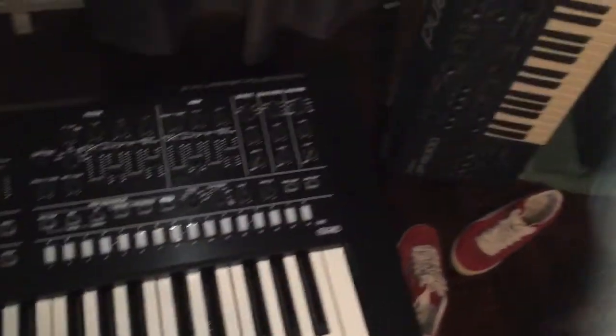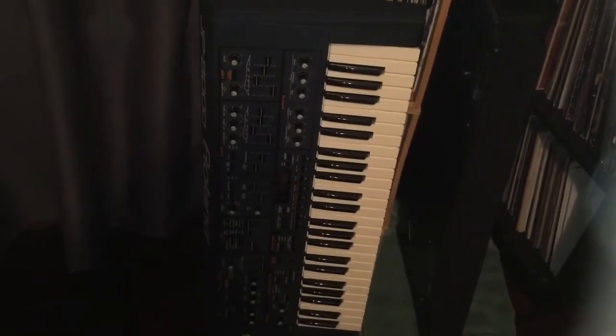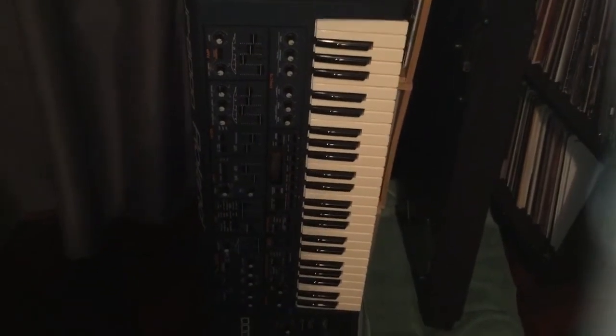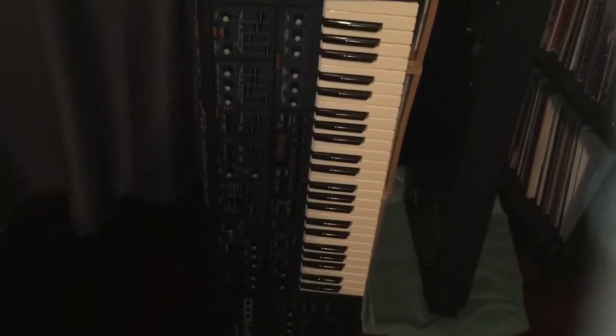Kind of the predecessor to the System 8 is the JP8000 here. I had one of these way back and sold it. Got this recently, a couple of months ago, and it's all right. I just think it's very plastic sounding.